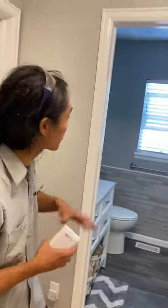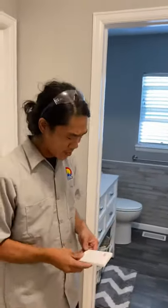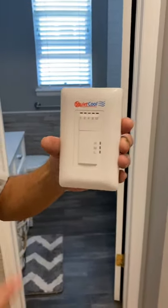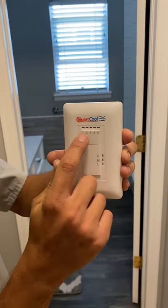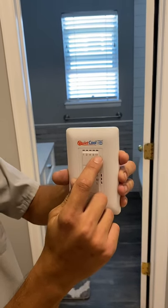Hey everybody, so before you turn this on, you want to make sure that you have a window open at least for the airflow. So this is what your QuietCool control looks like. Numbers on top are hours: 1 hour, 2 hour, 4, 8, and 12 hour cycles.